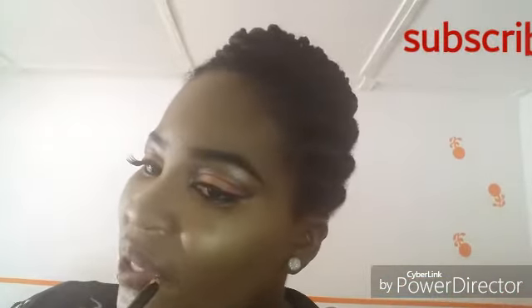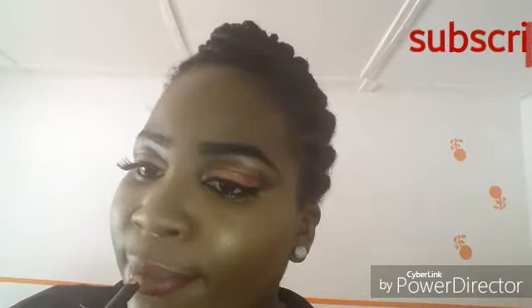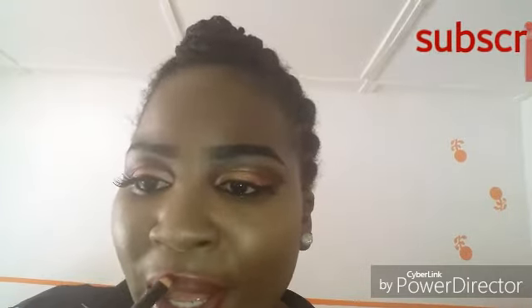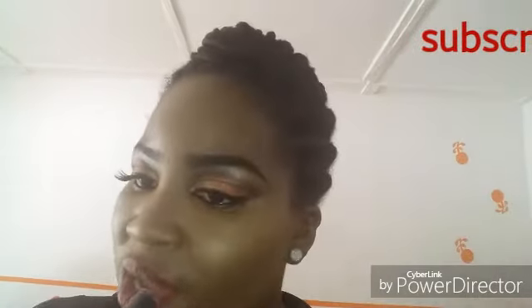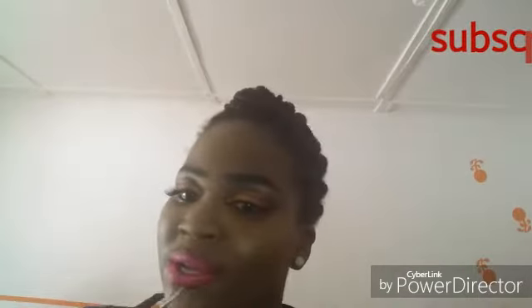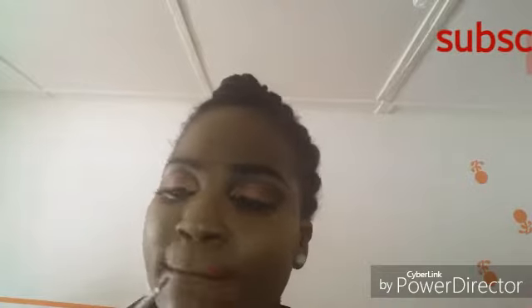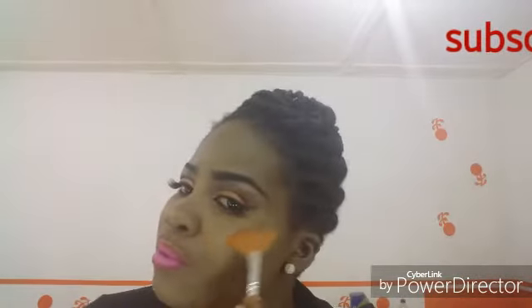I'm using a 24-hour liquid to matte lipstick in red, and the pink is a Zaron lipstick — I don't know the name right now, so I'll check and include it in the description. When applying the lipstick, make sure that on the cupid's bow of your mouth you have an X sign — just use your lip liner to draw the X and you can form the shape of the lip. The face is ready.